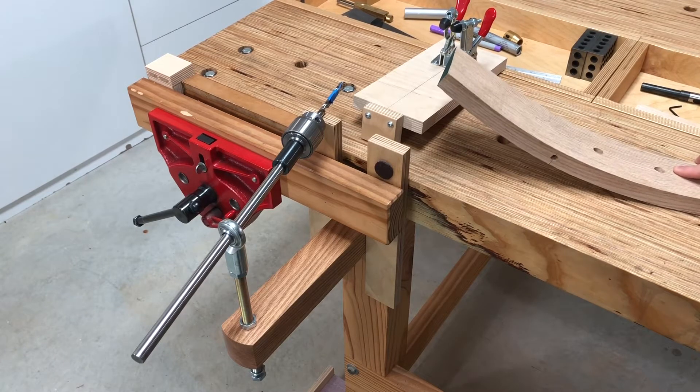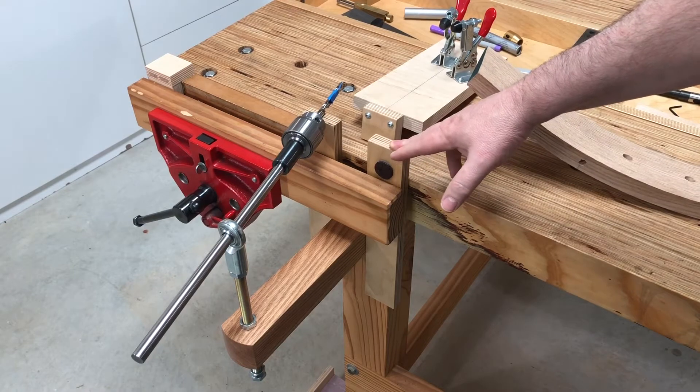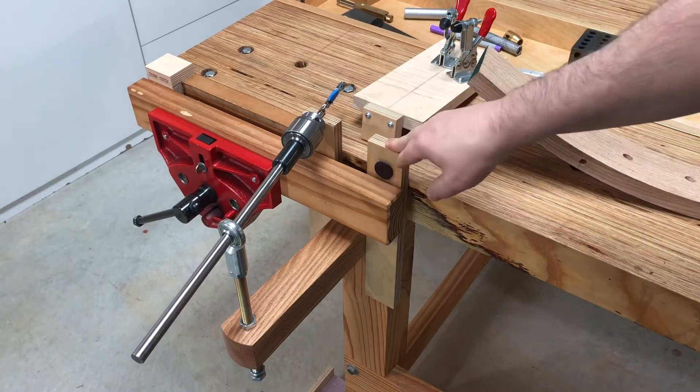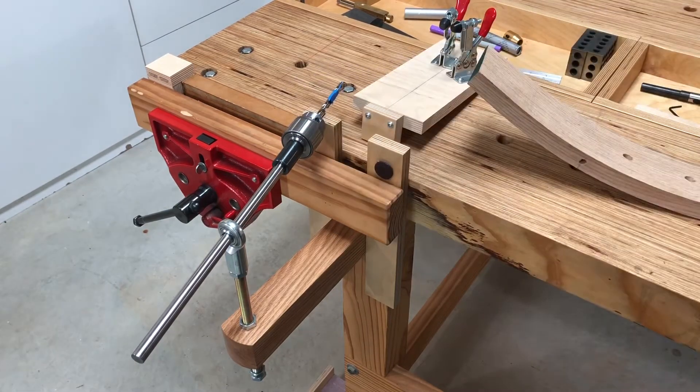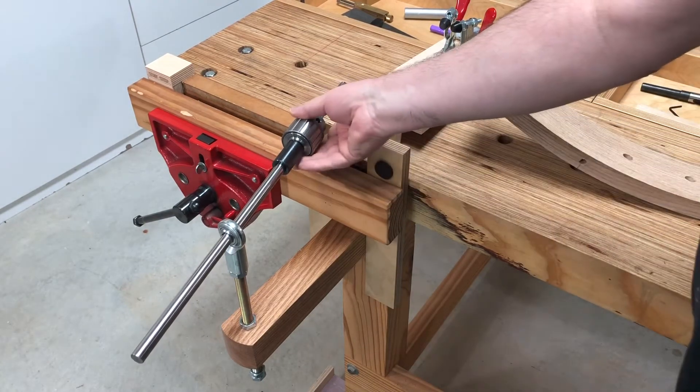In one of my other videos I talked about using the boring jig in a horizontal configuration, so that's what I've got it set up here to do. It's not quite set up yet, but I wanted to go through the setup before I get everything zeroed in and show you exactly what I'm doing.